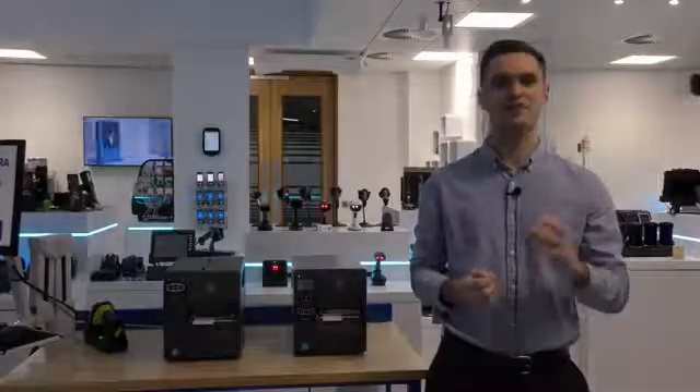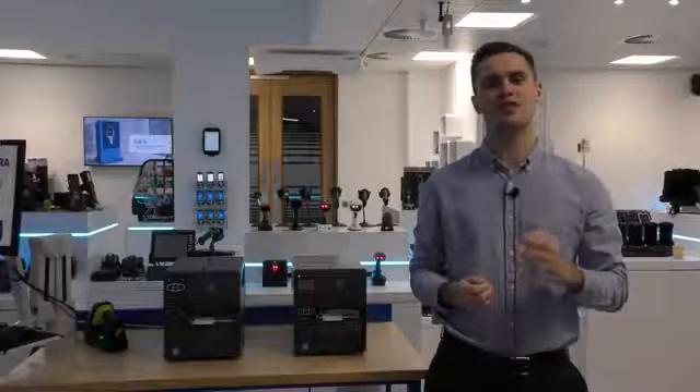Hi, my name is Alex Holdsworth and I'm EMEA Regional Product Manager for industrial printers. Today we're going to take a look at Zebra's mid-range tabletop print portfolio and highlight some of the differences between various models. There are four printers in this class: the ZT220, the ZT230, the ZT411, and the ZT421.